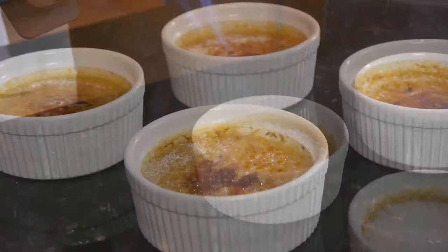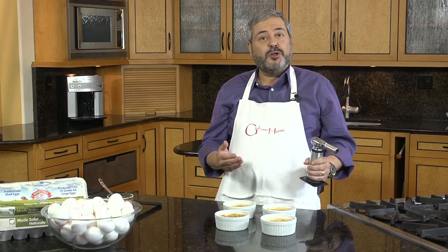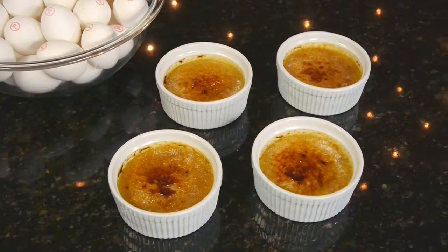Don't they look beautiful? Now I'm going to put them into the refrigerator and chill them before serving. Buon appetito!